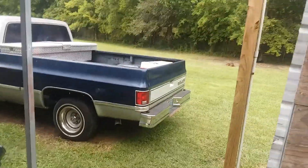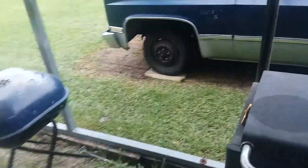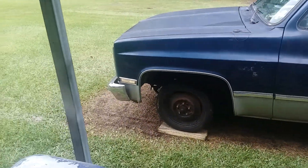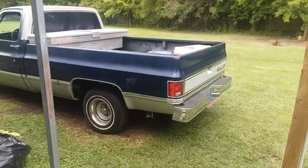Comment if you guys want to see me install the new tire whenever I get it. That's it for this video, guys. Stay tuned — I'm going to have a speaker update coming. We're going to be swapping out some speakers. Bye, thank you.